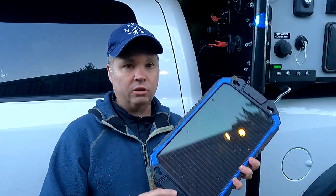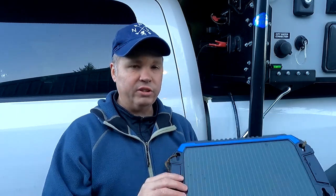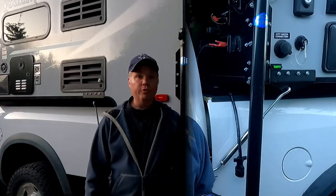One feature I really like about this camper is easy access to the battery terminals, making it simple to measure battery voltage or connect an external solar panel. This is a low-power, inexpensive unit from Amazon. I'm not using it to power the camper — just to trickle charge the battery when the camper is not in use, so it's ready to go when it's time to camp.